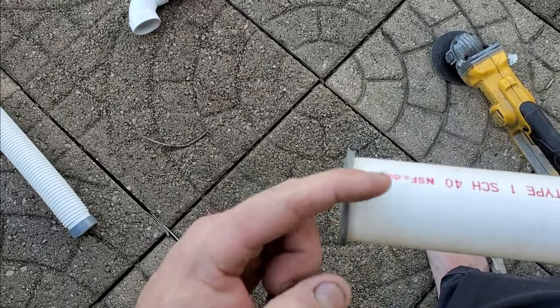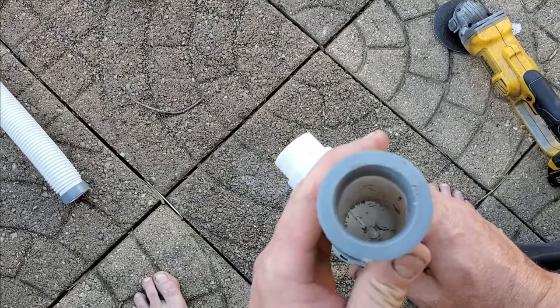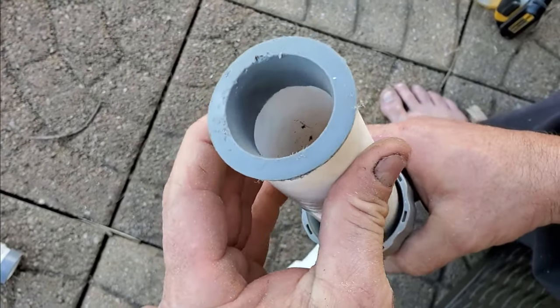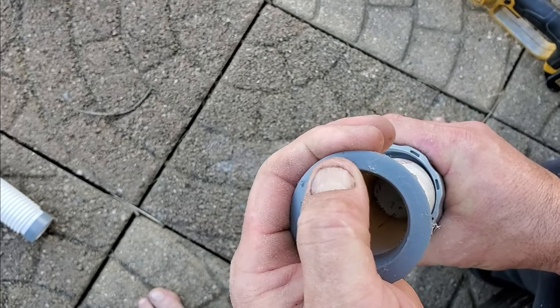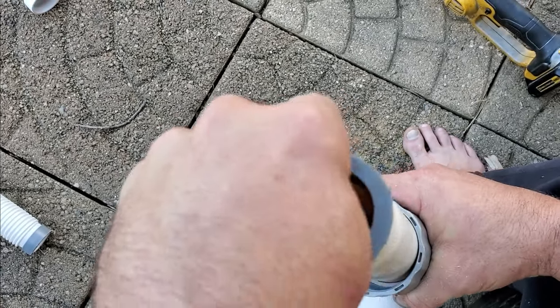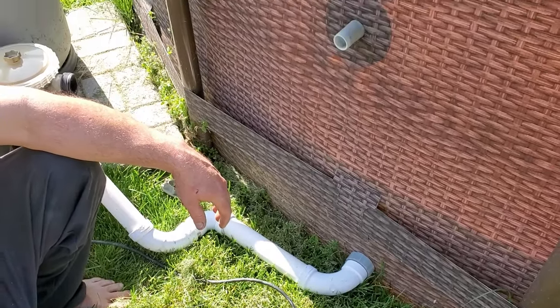I did have to take and sand the inside of my PVC — it is a very very tight fit. You want to be on a clean surface. There's a giant rubber seal, so now you know it fits, you're going to start gluing up everything.